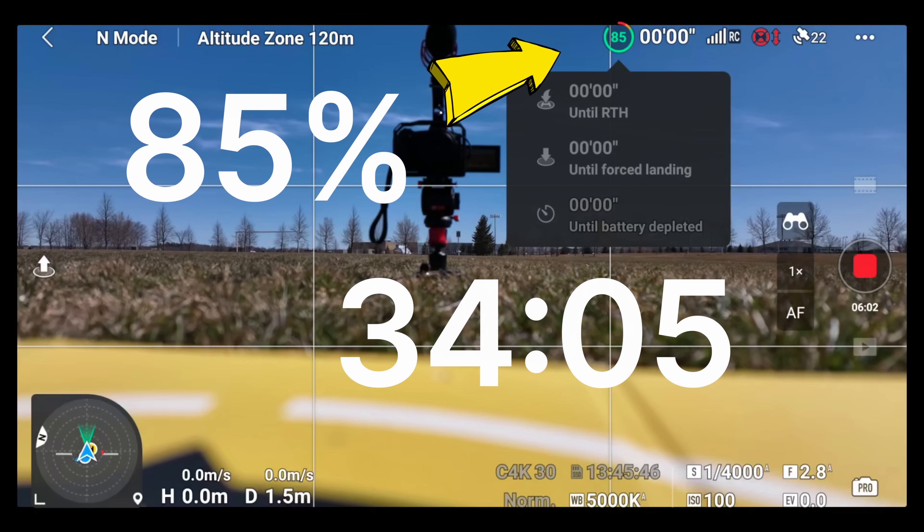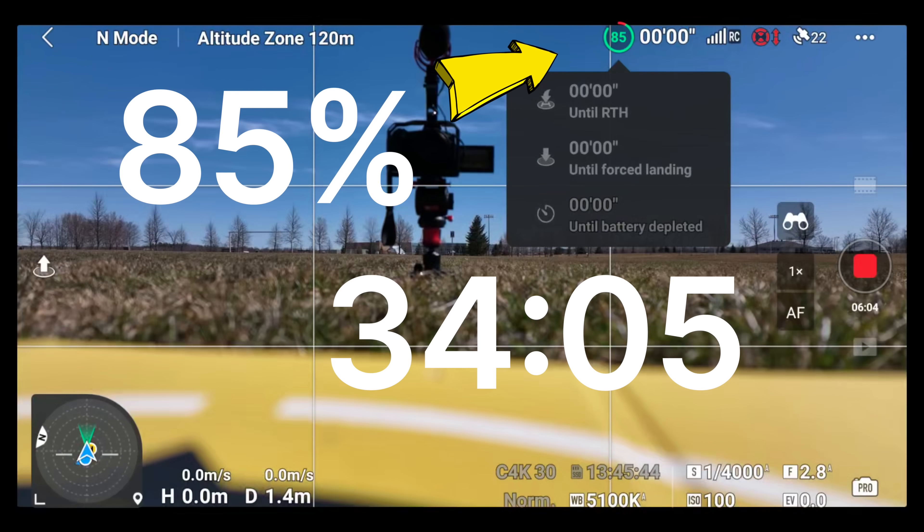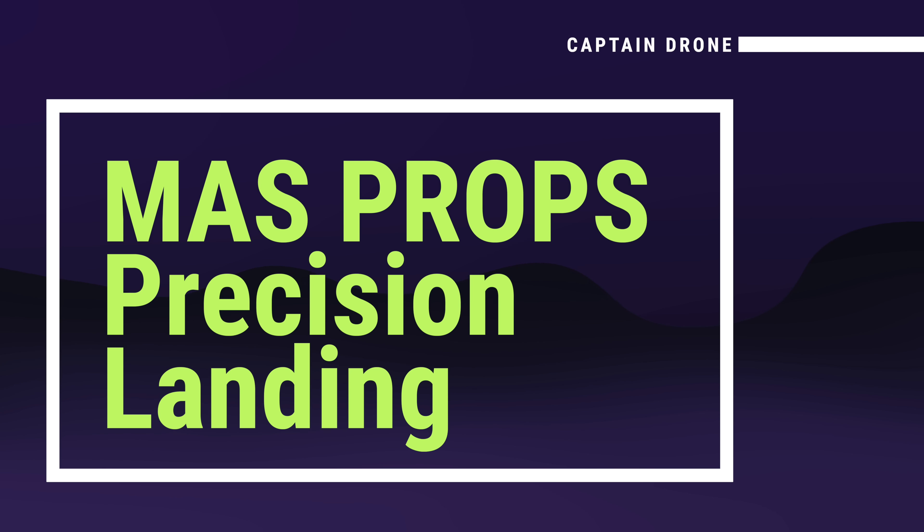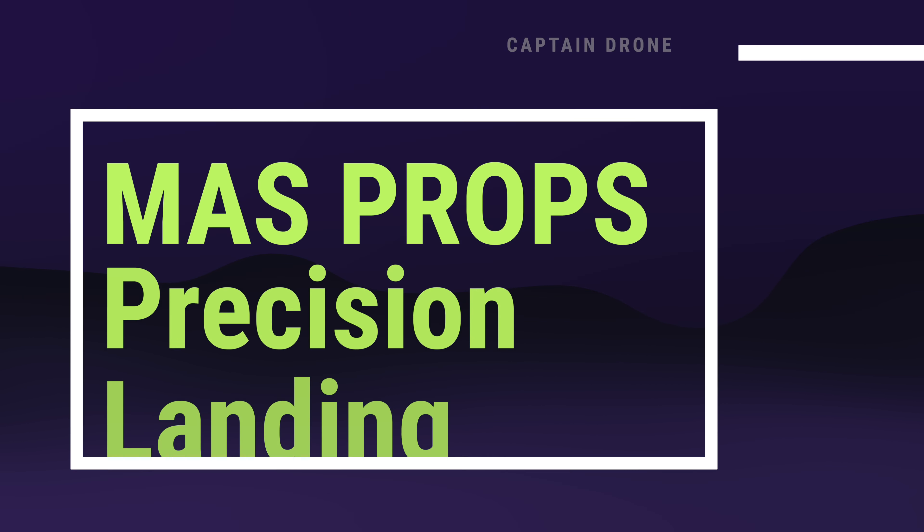About to land and our battery power is at 85%. So looking at the chart: when I pressed return to home we were at 91%, landed at 85% — that's a difference of 6%, the same as the DJI props. My test probably wasn't long enough to show a difference. Let's check out the precision landing using the Master Airscrew props.